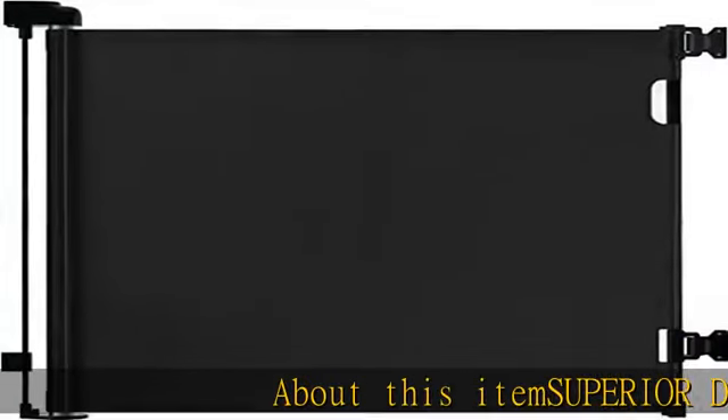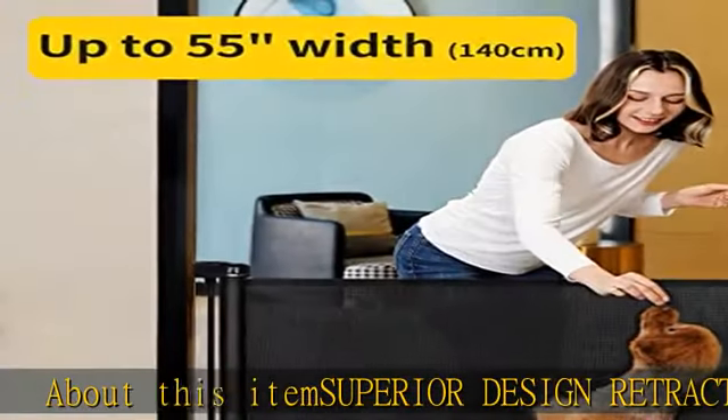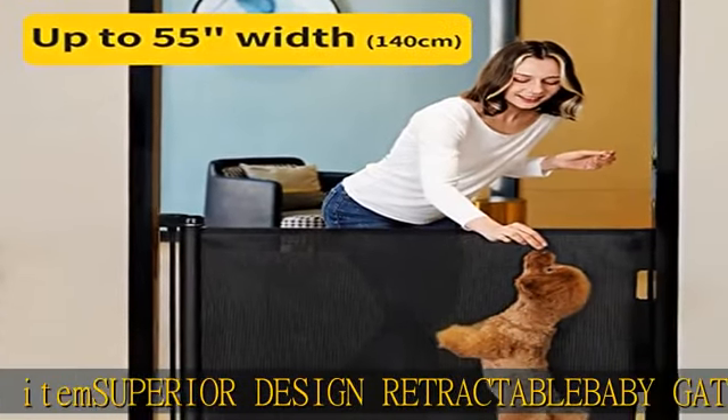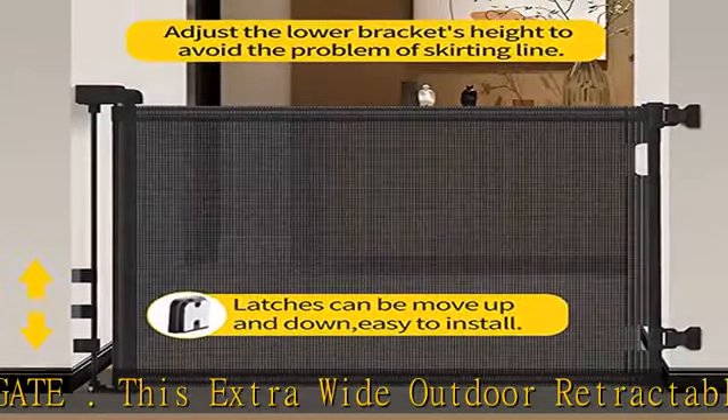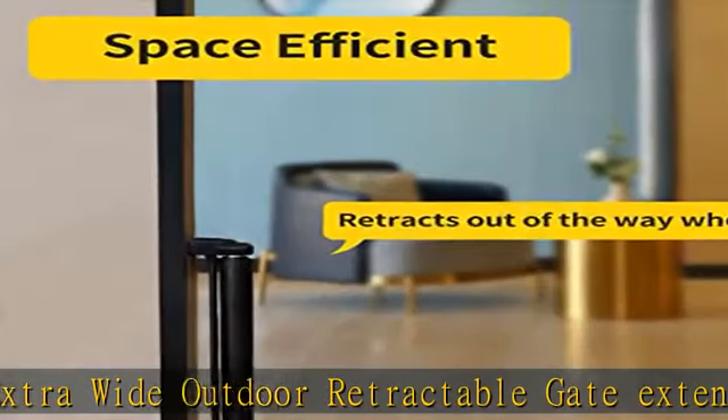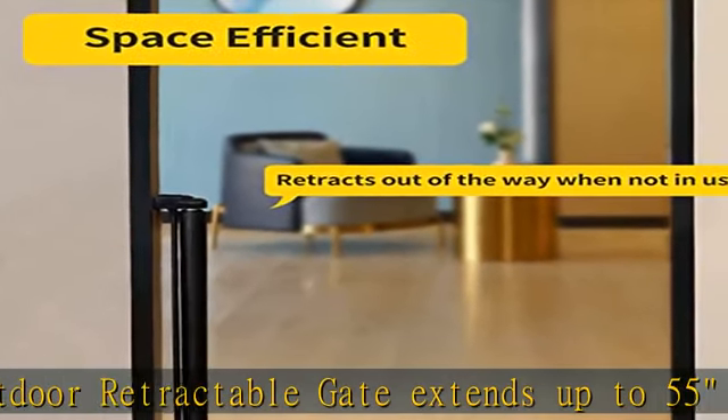About this item: superior design retractable baby gate. This extra wide outdoor retractable gate extends up to 55 inches wide and is 33 inches tall. The maximum width of opening is 55 inches; the best width of opening is 35 inches, designed to adjust to any door or stair width up to 55 inches.